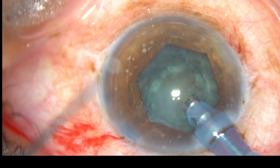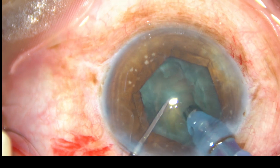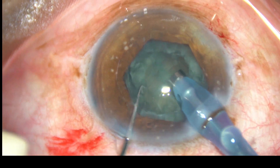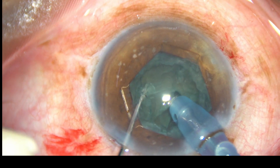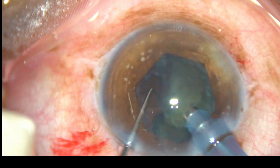The nucleus management part is being edited to shorten the length of the video. Direct chop has been done and then the fragments are emulsified and removed.